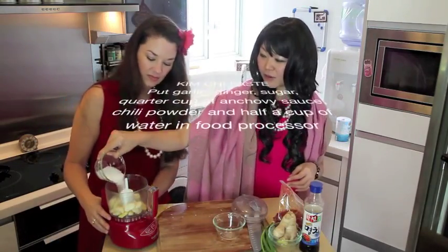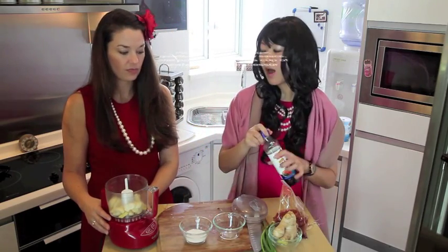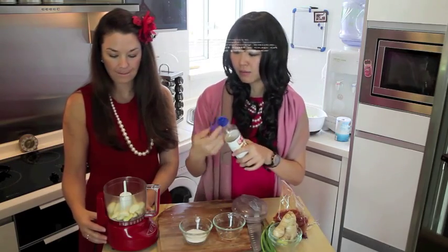We're going to add a little bit of sugar — just a little bit, not too much. So you're eyeballing it. I'm going to show you the ingredients later.